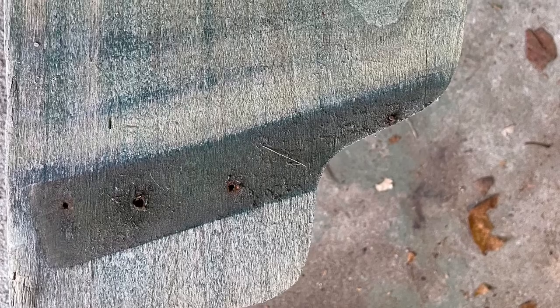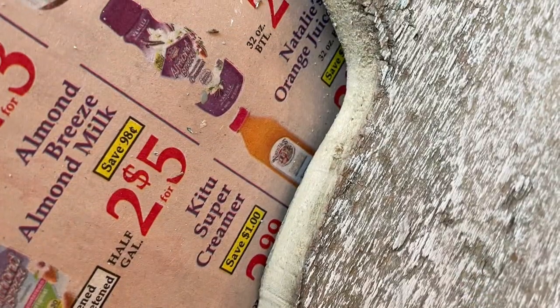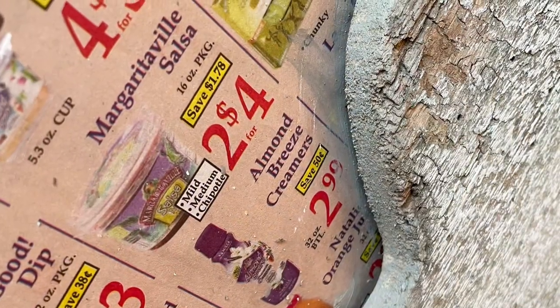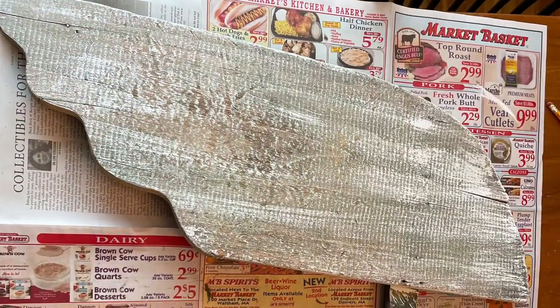Once we had that cut, I took it back into the house, painted the edges more gray, and then dry brushed some of the white and greens back on there to make the edges look just like the rest of the angel wings. And oh my goodness, I'm already smitten.